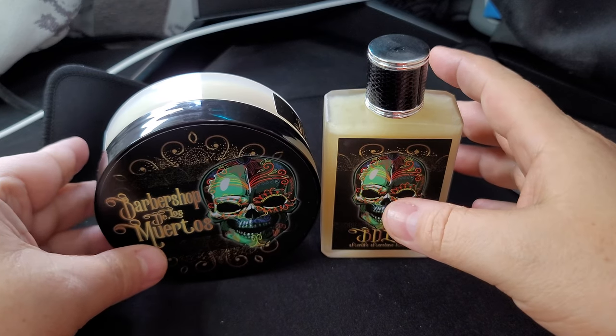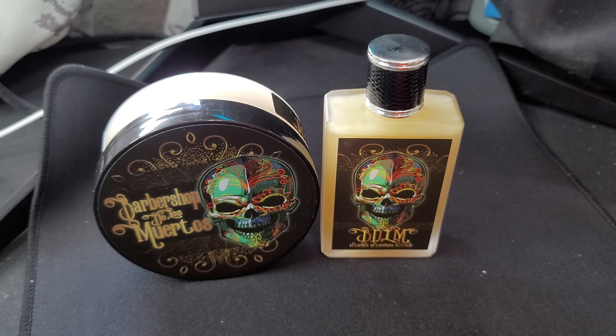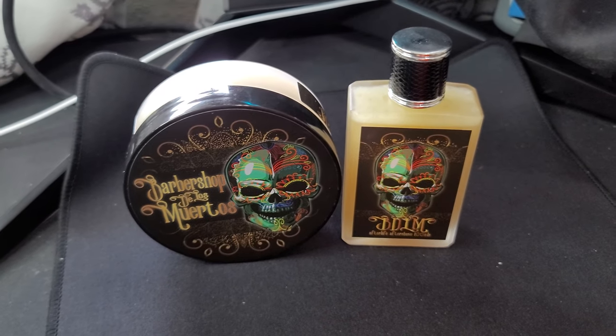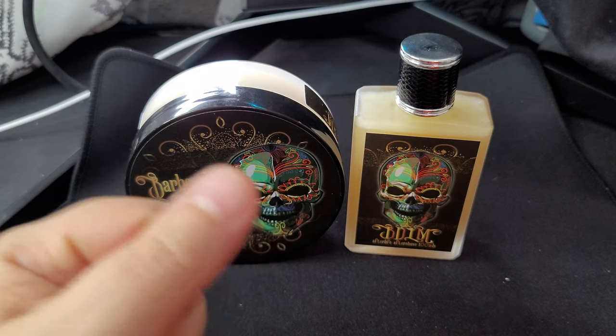So anyway, this is Barbershop de Los Muertos from Murphy and McNeil — really hope you guys enjoyed this video. Really glad that I'm going to be getting into Murphy and McNeil moving forward. This is in their Aeon base — beef tallow and duck fat — but I have a bunch of Kodiak soaps as well, like seven or eight different soaps, so you'll see variations between each video. We'll get used to both the Aeon and Kodiak bases. As always, I appreciate you so much for being here — make sure you take care of one another, treat each other nicely. Have a great day, great week, and we'll see you next video. Peace!